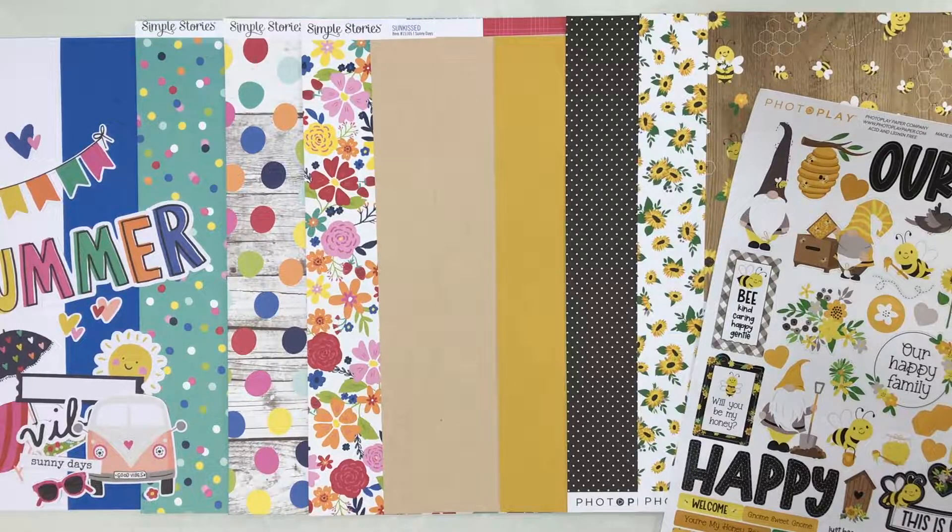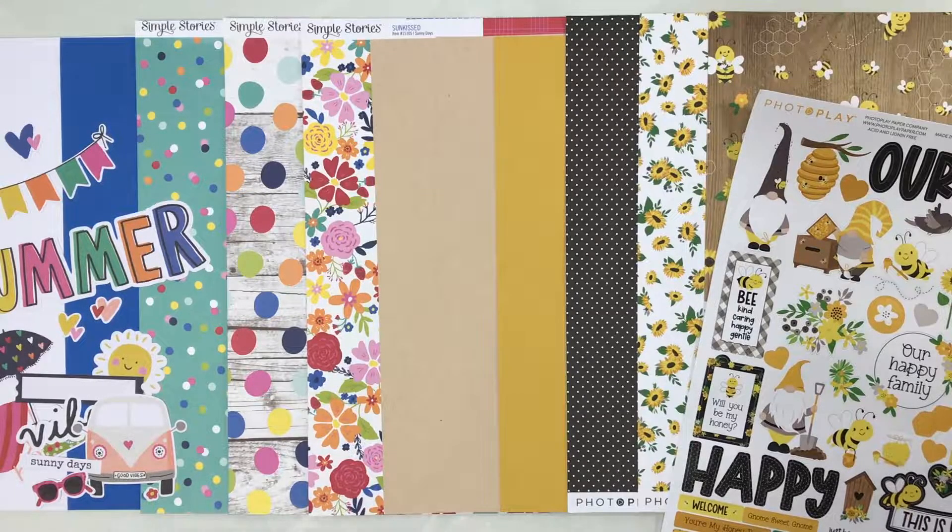This month we have two collections that are summery and just a lot of fun. From Photo Play Paper we have Tula and Norbert: Sweetest Honey, and from Simple Stories we have Sun Kissed, so you'll be ready to scrapbook all your summer memories. Let's dig in and take a closer look.